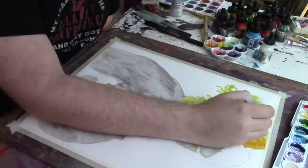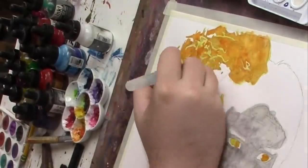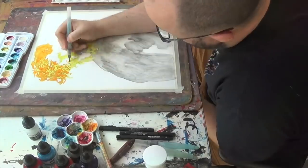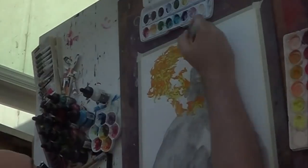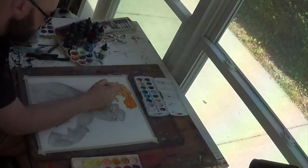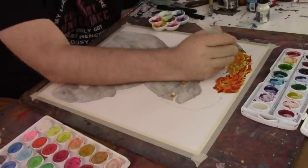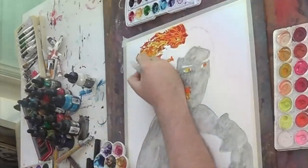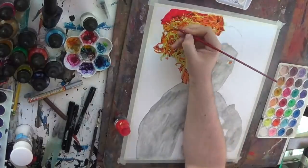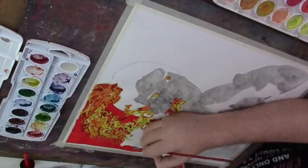For this Ricky the Dragon Steamboat piece I wanted to incorporate him breathing fire, but in a different way than I have in the past where I showed the giant fireball he would do during his entrance. I wanted to go a little more subtle — go big by going small — and I had an idea for how to approach that through the composition of the piece.